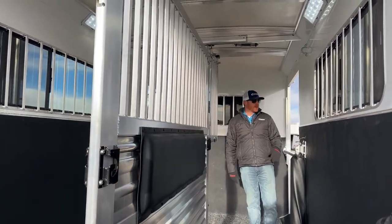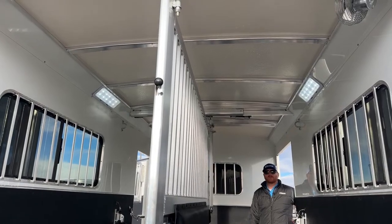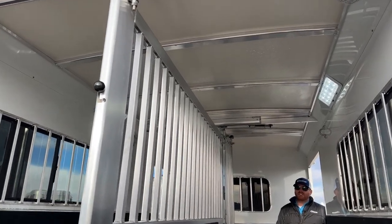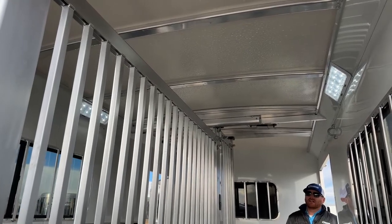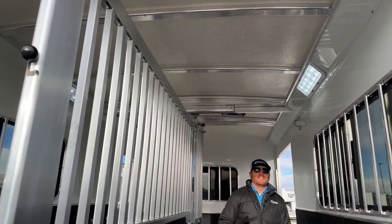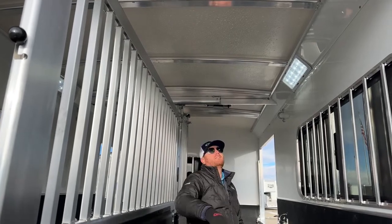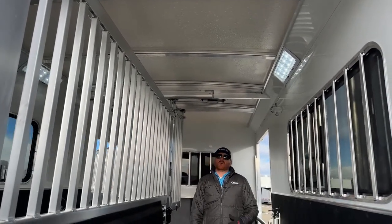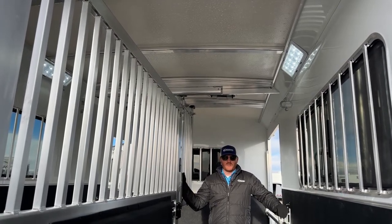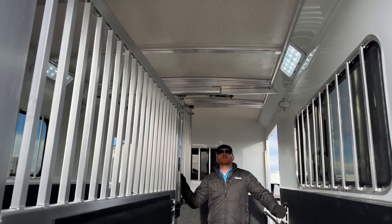Speaking of keeping things cooler, let's talk about the Cimarron roof. This is standard on every single Cimarron they build — doesn't matter if it's this, a big trainer, eight horse, or a monster living quarters. It's a half-inch thick reinforced honeycomb design that'll withstand 150 pounds per square foot, so you can walk on the roof without finding roof bows. More importantly, it keeps the stall area 20% cooler than an aluminum sheeted roof — think about how much cooler these horses are on a really hot day because of that roof.